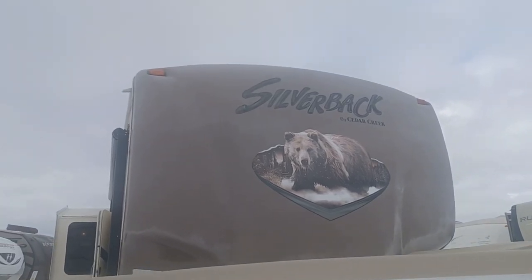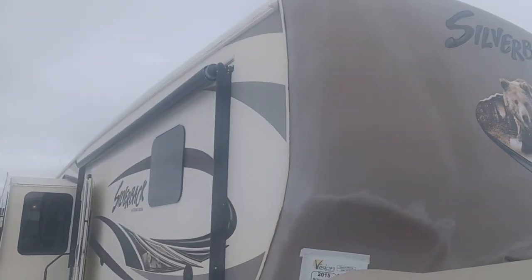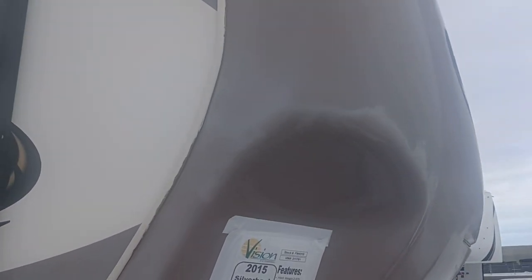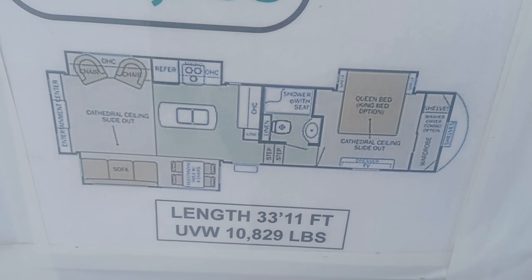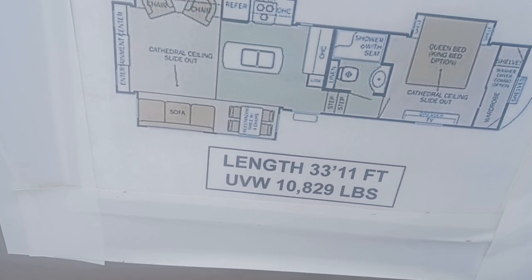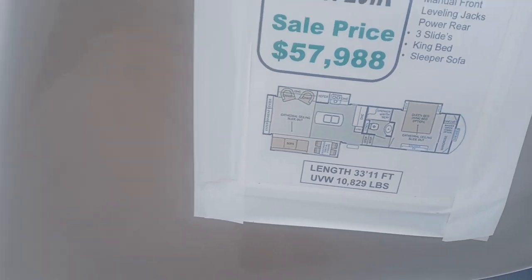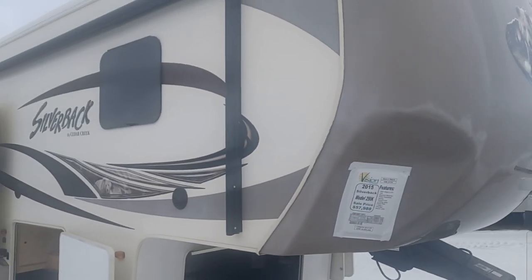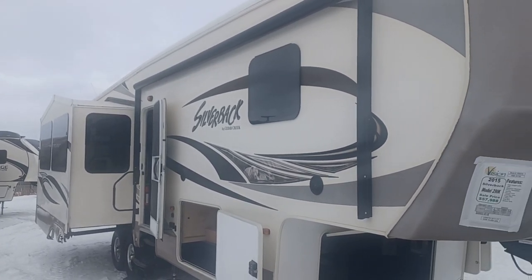Hi there, this is Leanne with Vision RV and I'm shooting a live video of the 2015 Silverback, model code 29IK. I'll show you the floor plan — this is a gorgeous unit. Cedar Creek: they're built to last, they hold their value. This is not for a first-time RVer; Cedar Creeks are for the experienced RVers. It's a beautiful, beautiful unit.